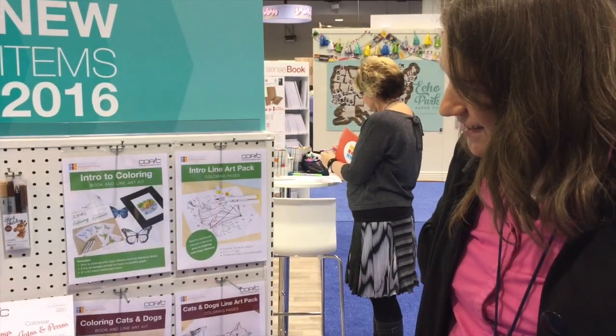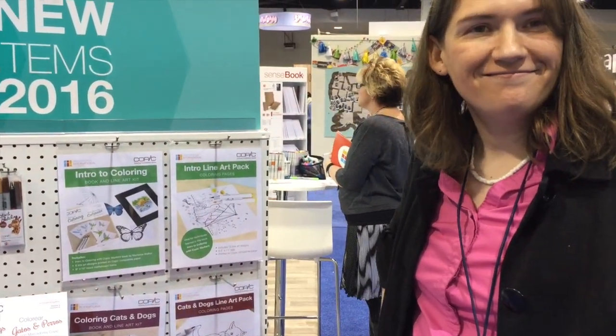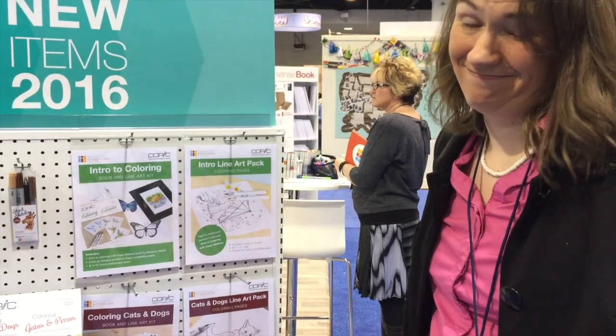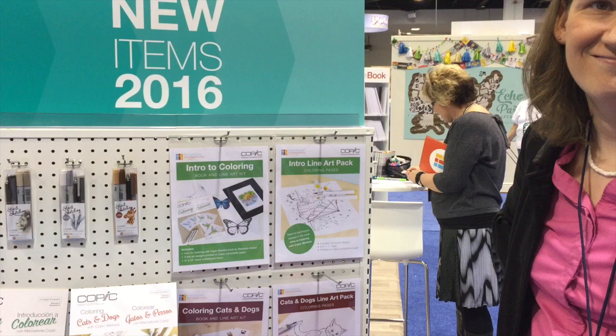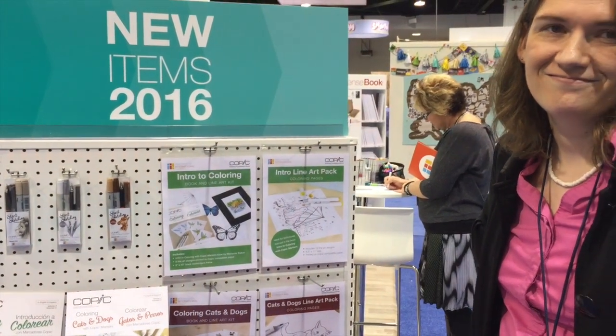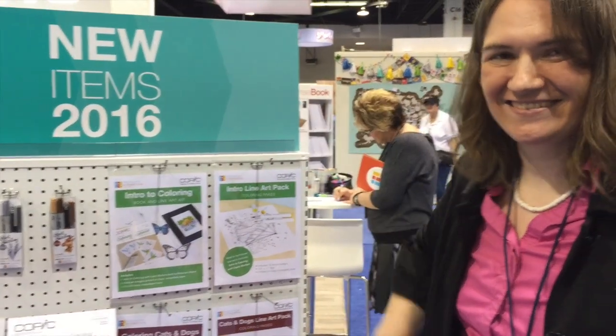Thank you so much. And if you guys want to win the book she's given us, leave me a comment below and tell me what you love about Copic — we'll randomly choose a winner. Thanks for watching, guys. Bye!